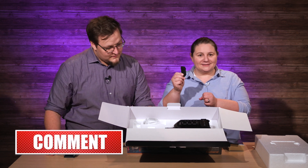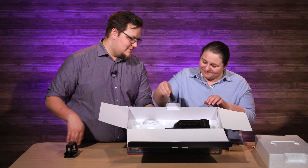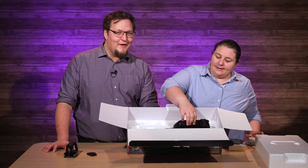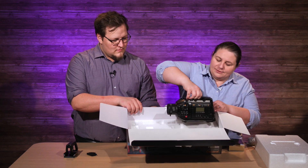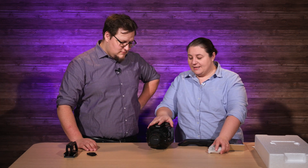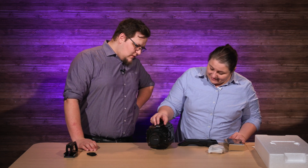Someone out there watching this — what is this? Now this kit comes with an EF mount adapter, which we're going to show you how to put on today. And it comes with the broadcast B4 mount on it. So right out of the box they're ready for you to go field cinema or broadcast lens straight away. This is such a nice little camera.